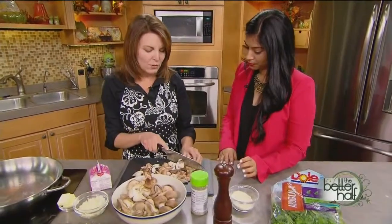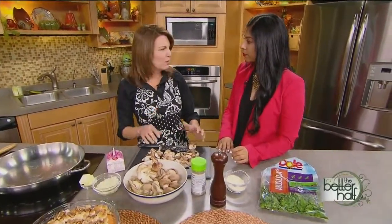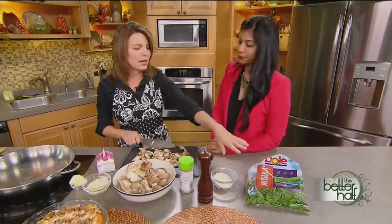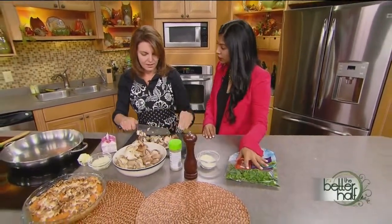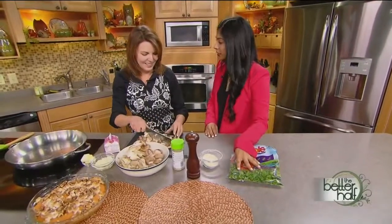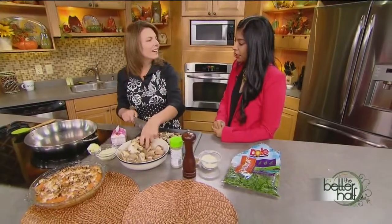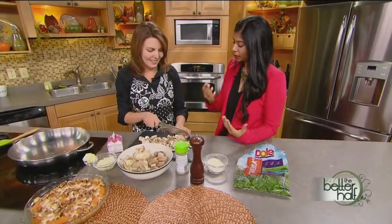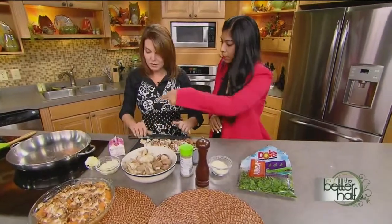This reminds me of the creamed spinach you get at steakhouses in the big cities — it's always on the menu and it's so good, I always have to order it. So instead of spinach, we're going to use arugula, though you can use spinach if you prefer. Geeta had a bunch of mushrooms in the fridge one day and her cream was about to expire, so she decided to mix it all together and it actually tasted really good — especially with the butter in there.